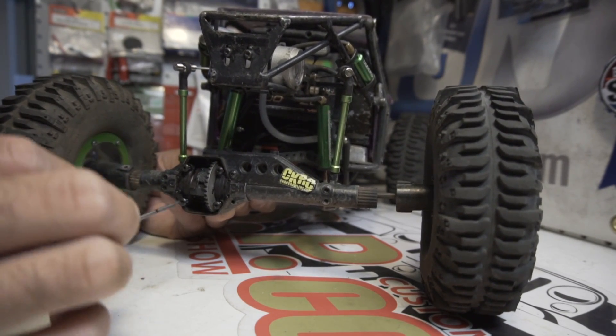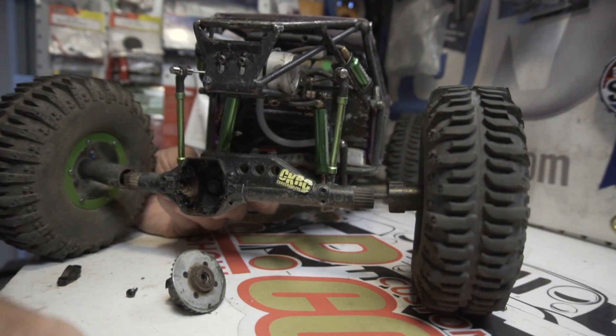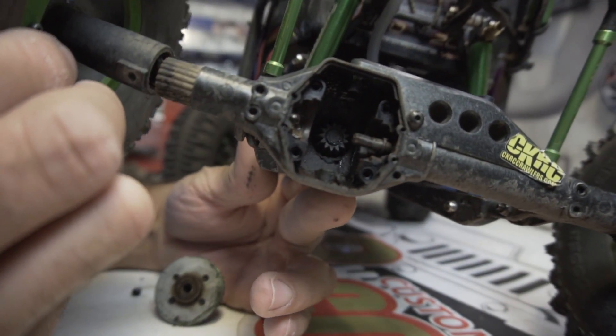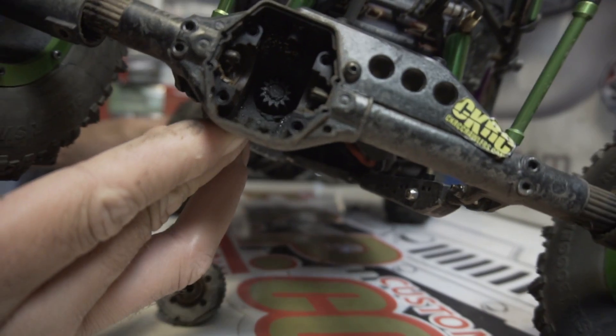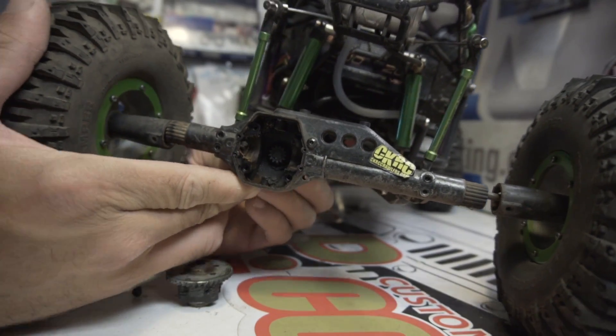Then we should be able to pop it out. There we go — now we've got an open casing. You can see the pinion gear spinning in there, which is attached to the drive shaft still.